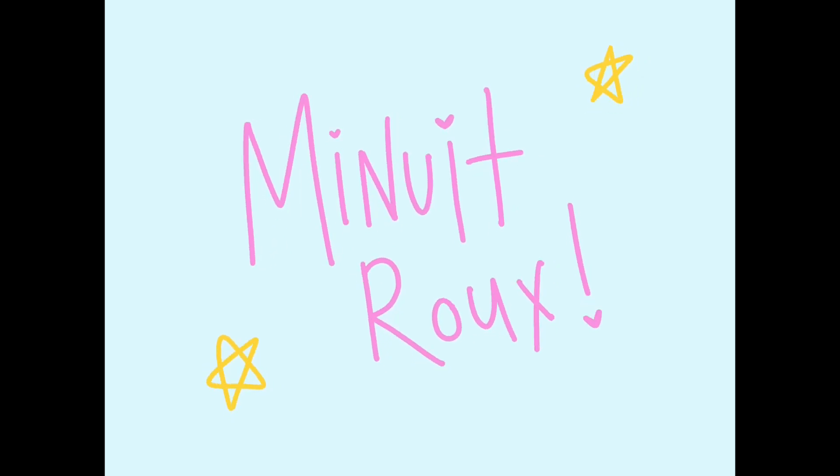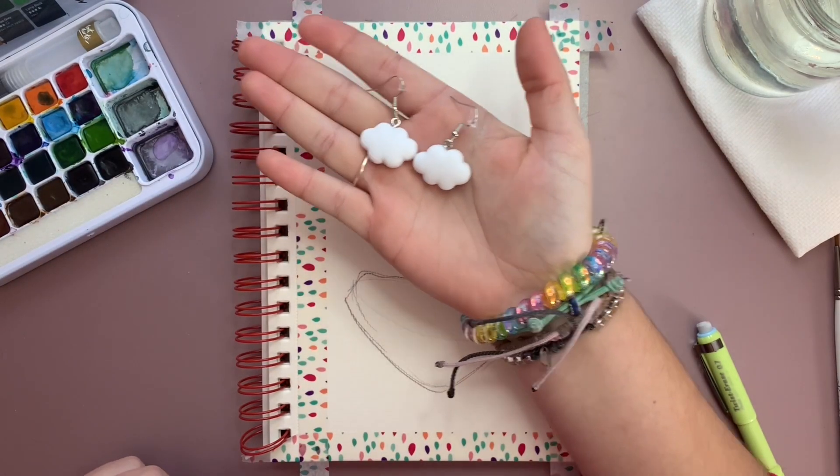Salut mes amis, it's Minoui Roo. In this video I'm going to be designing a character based on these earrings.